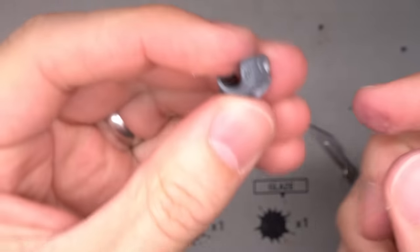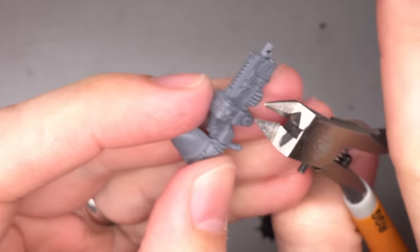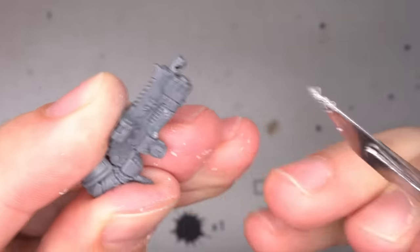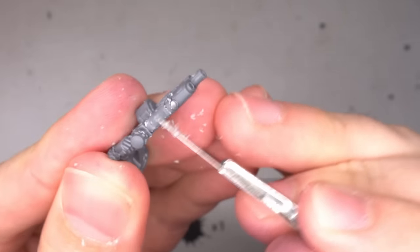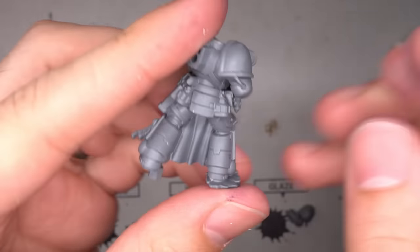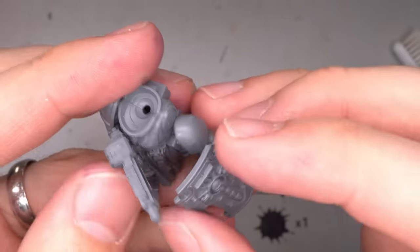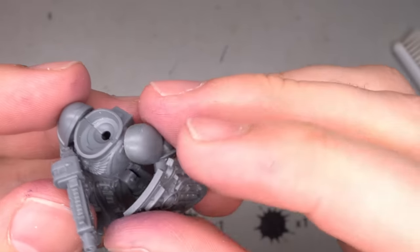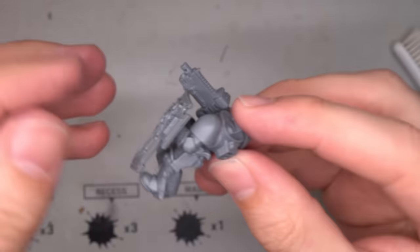For the second miniature, the same peg removal process was performed before gluing together the torso. While the regular bolt rifle on the last model had been swapped out, I wanted to retain the combi plasma gun that this model was armed with, albeit with a slight modification. To achieve this, the left hand holding the bolter was carefully clipped away and shaved back to leave a flat surface. When the combi plasma was glued to the torso, it gave the appearance that the gun was being held one handed. It was all done so that a shield could be attached to the left arm — a Bladeguard veteran's shield arm was attached to the torso before dry fitting the shield against it, allowing me to adjust the arm's position so that the shield could properly fit against the gun.